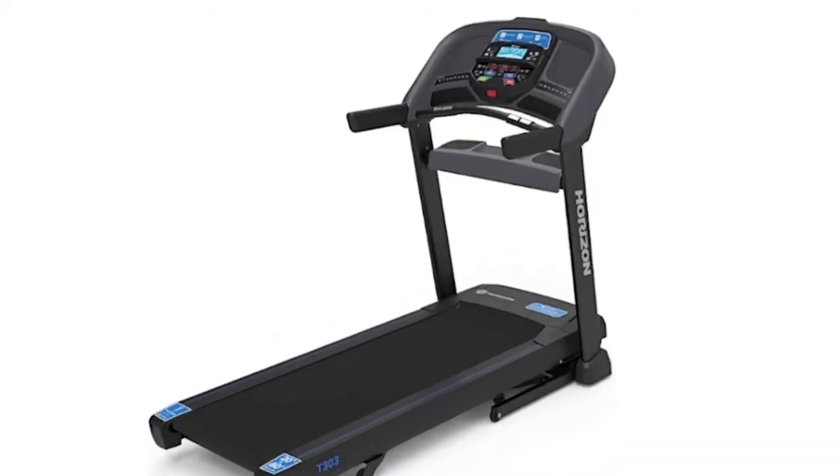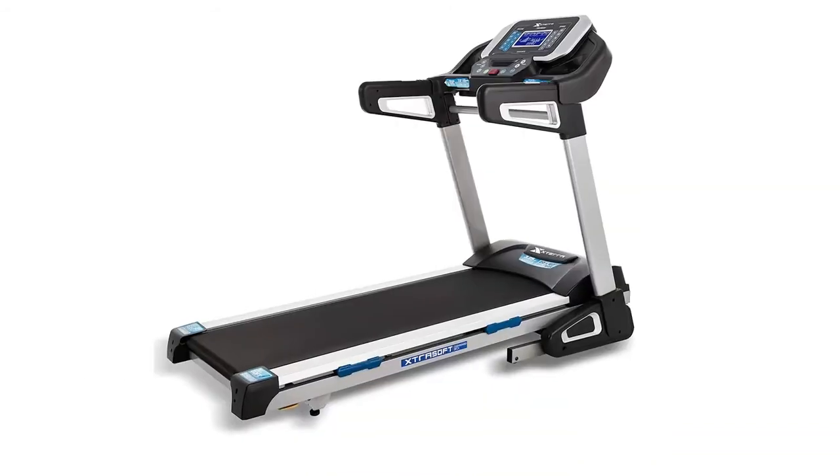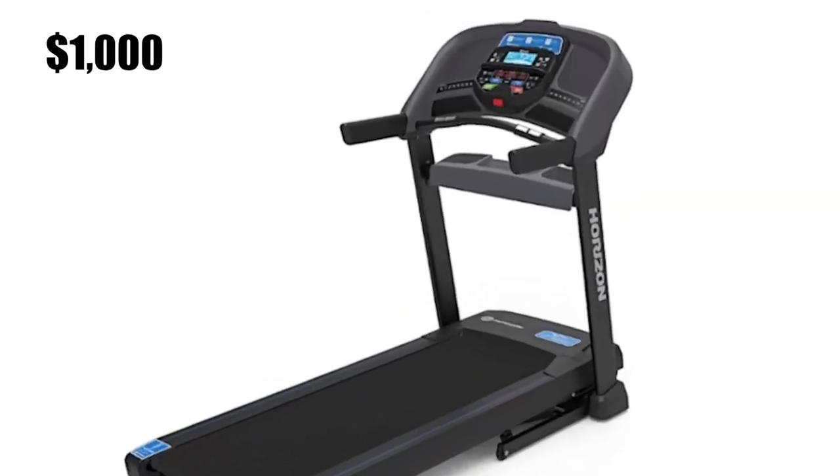Are there any alternatives to the Horizon T303? The best current alternatives are the ProForm Power 995i and Xterra Fitness TRX 4500. Both of these treadmills offer premium features similar to the Horizon T303 for under $1,000.